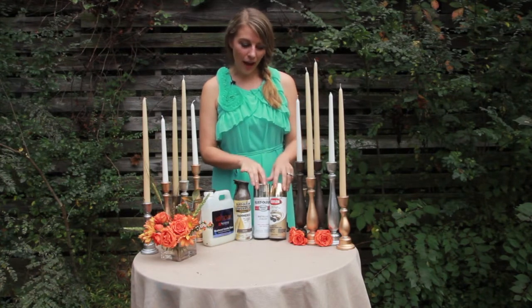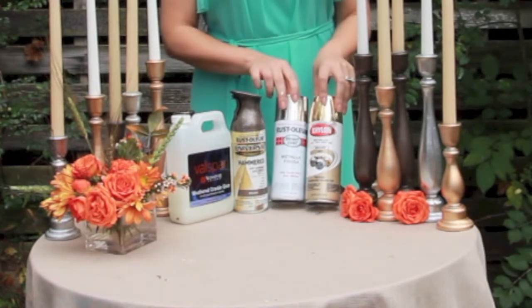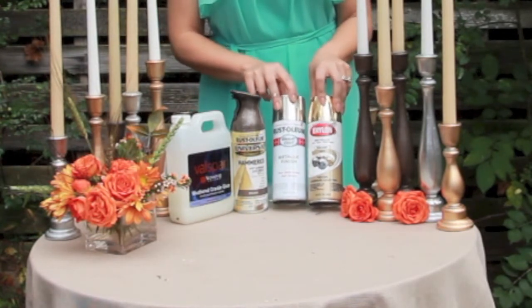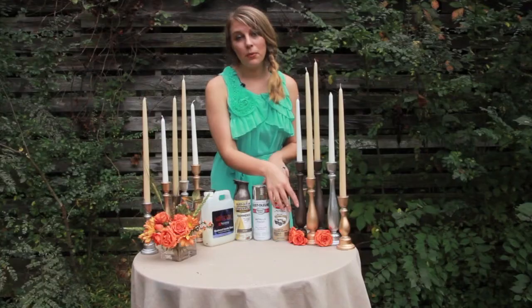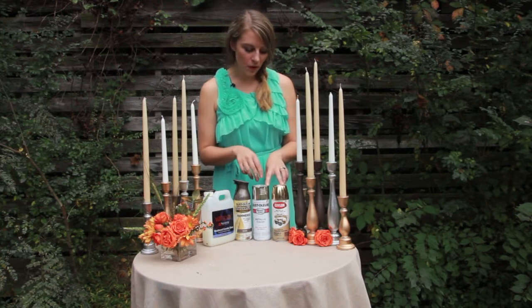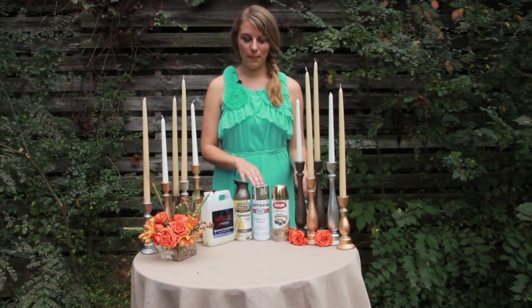The two that we have here on the left is a gold metallic and a silver metallic finish. We did this super easy with either Kryolan or Rust-Oleum metallic finish spray paint and just an even spray on the candlesticks. You're first going to want to make sure that your candlesticks are clean and smooth before you apply your spray paint.